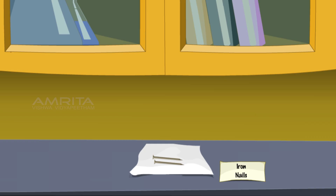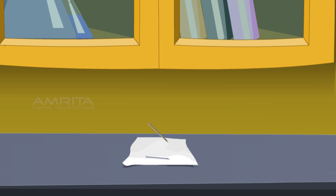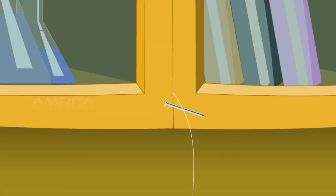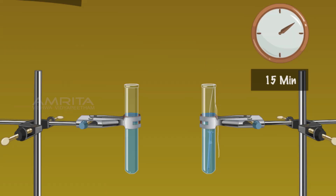Take two iron nails. Clean these by rubbing them with sandpaper so their colour appears greyish. Tie one nail with a thread and immerse it into one of the test tubes containing copper sulphate solution. Keep both test tubes undisturbed for about 15 minutes.